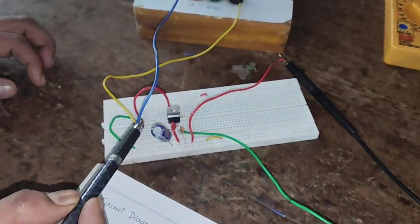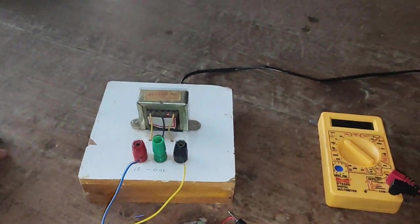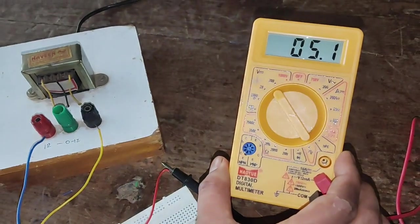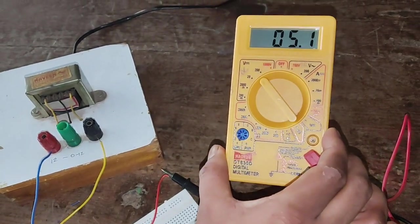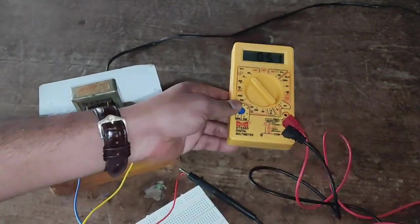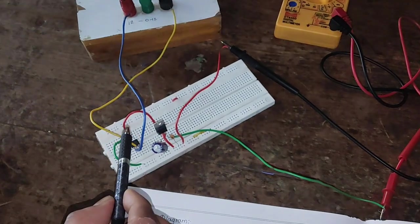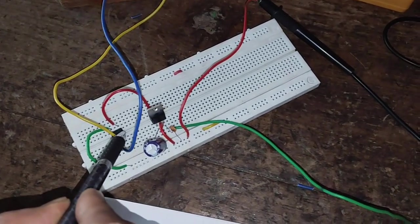Now that we have constructed this circuit, it is time to apply the input. We turn on the power supply. In the output we can observe that we are getting 5 volt DC voltage. Before we verify this output, we first have to check the AC input at the transformer as well as the AC output of the IC.